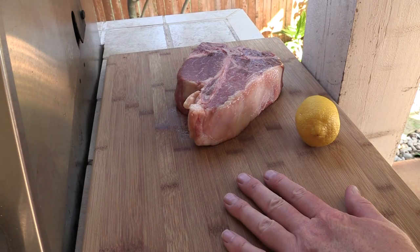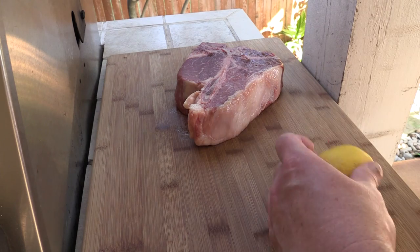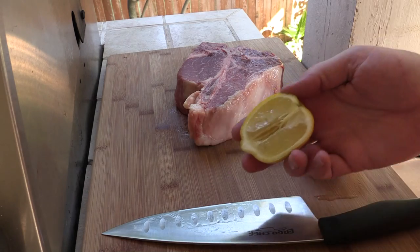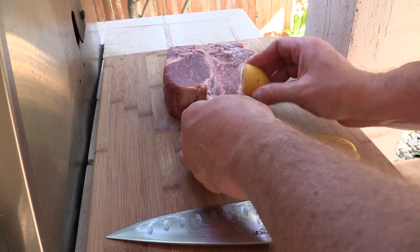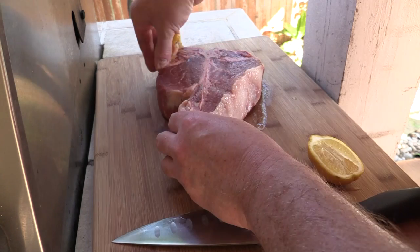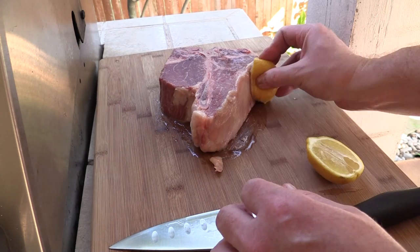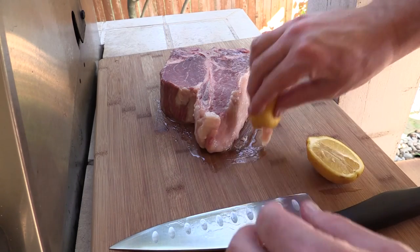All right gang, this is that steak — it's all bloomed up now. I've got a lemon right here, let me show you a little trick I actually learned from Lobel's. Take your lemon and rub the fat — squeeze the lemon and rub some lemon juice all over this fat layer right here on the outside. What this does is it keeps your fat from browning and getting all burnt.